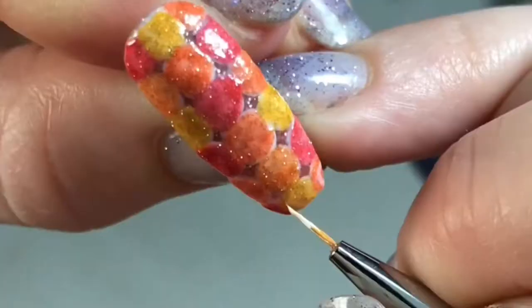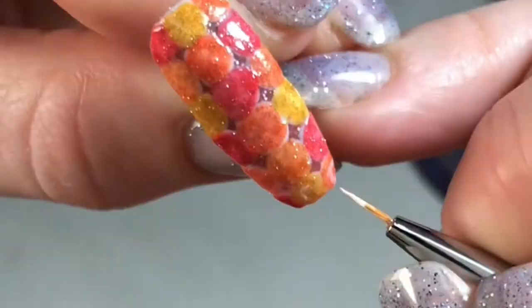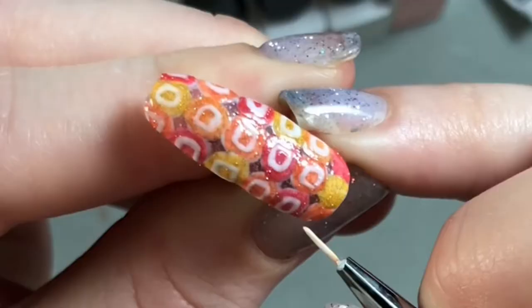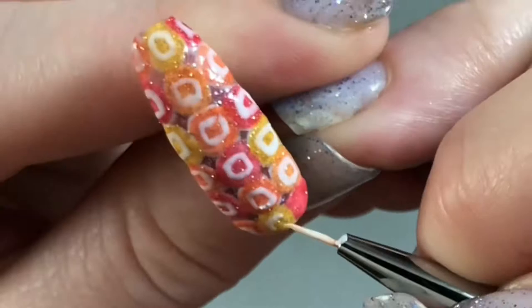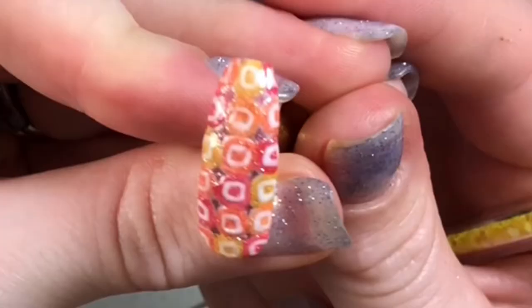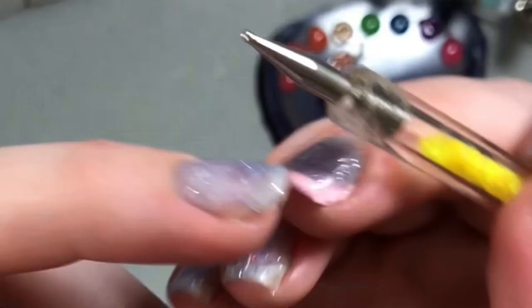Now you better pray for me because I've got to do these tiny little lines. I'm going to do that with white first so the color shows up. I don't know how I'm going to be able to fit little tiny circles in the middle of that, but I'm going to try and use this dotting tool and see how that works.